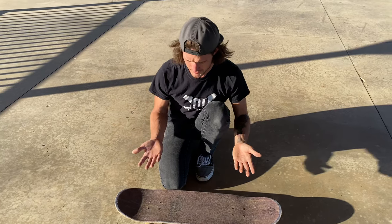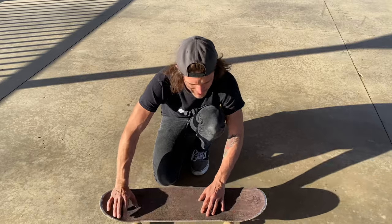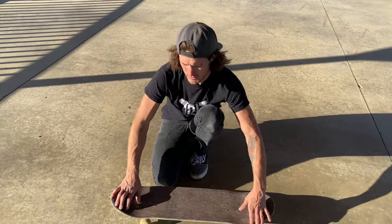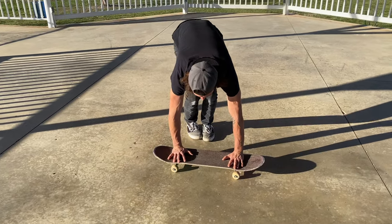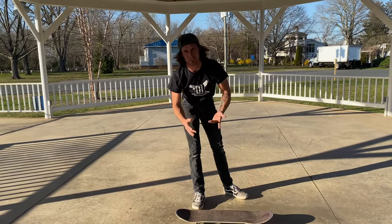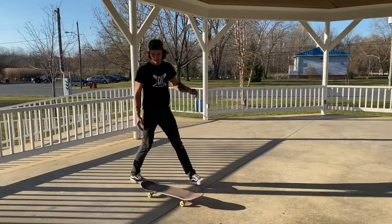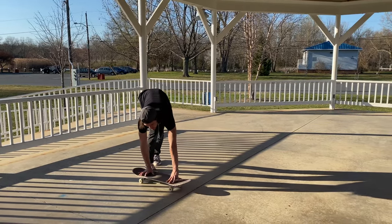Now that you can do a handstand on the ground, let's grab your board. Place your hands right over the truck bolts — that way you don't fall back or hurt yourself by making the board move. The way I would start out is in the position I'm in right now, just get comfortable up there, and once you feel good on the board, you can push along and move with it.